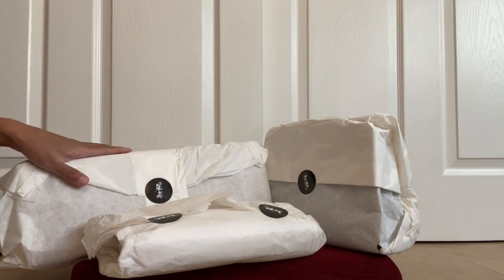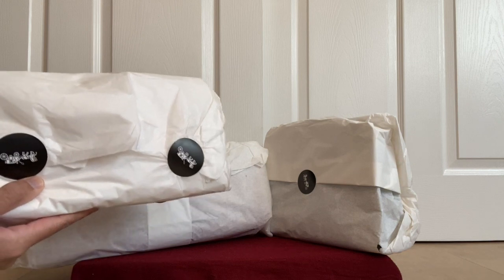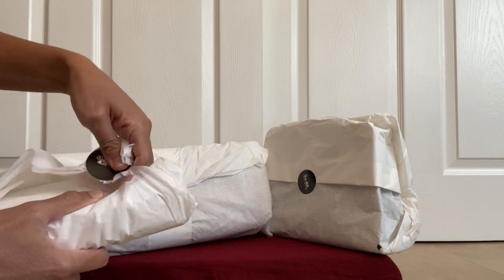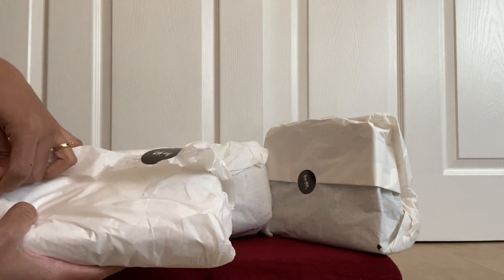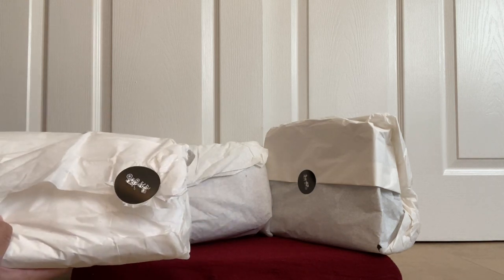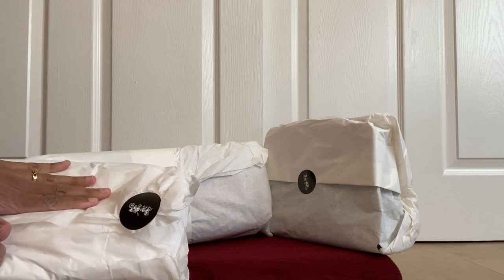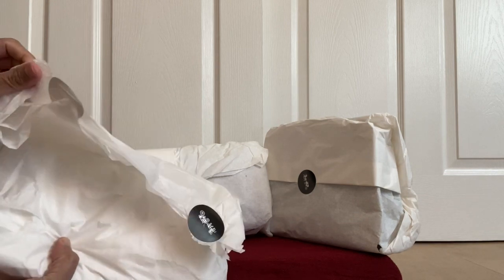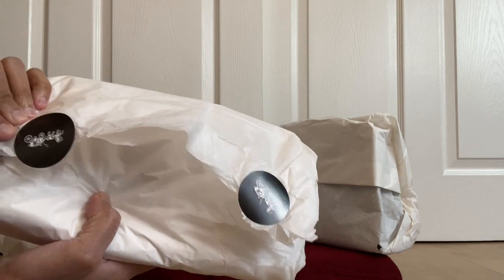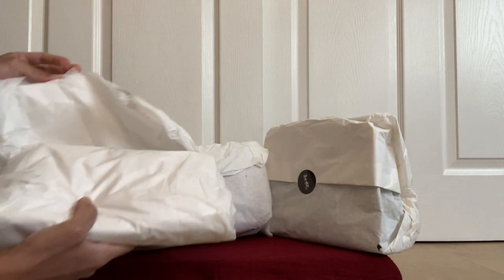Let's start with the smallest item. This one has been on the Coach reserve tab for a long time and it's called the Coach Crosstown Crossbody. All three of them are differently packed compared to my last haul — they were all shipped from the store. None of them were available online; they were all the last items. They are all wrapped in just wrapping paper and have these Coach signature stickers, which are really pretty.